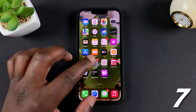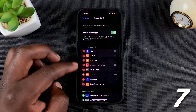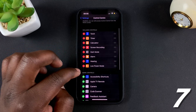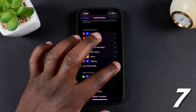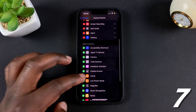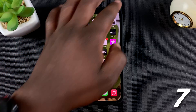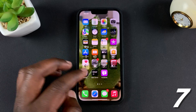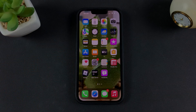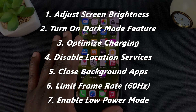If you want it in the Control Center, go to Settings, then Control Center, and make sure you add Low Power Mode there. If it's not there, go ahead and add it to the items in the Control Center. Now you'll be able to see it in the Control Center and turn it on and off quickly.